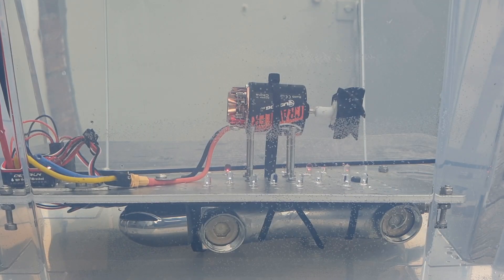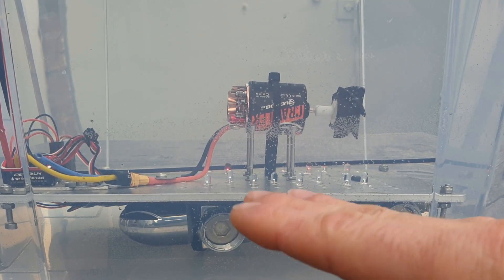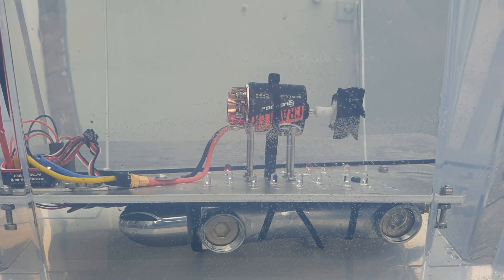Without going full throttle, it creates so much lift that my whole test setup starts to float and wants to come out of the water. So I've zip-tied some dead weight to it — hopefully it will stay in position and I can go full throttle without sending it off. Let's try again.